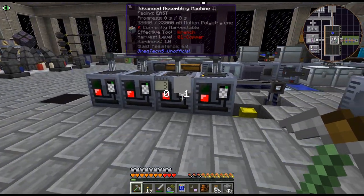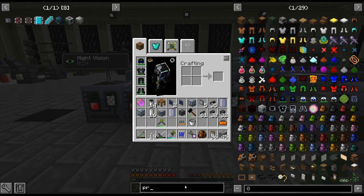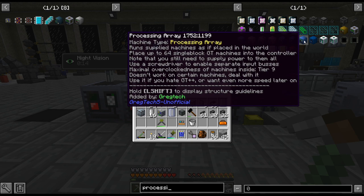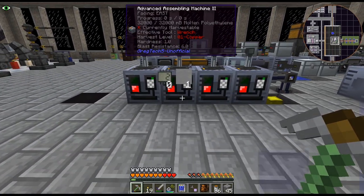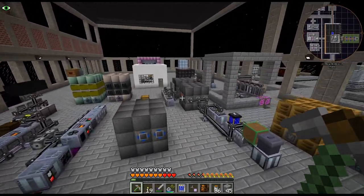I wonder if we can do it with the processing array. The tooltip says: use a screwdriver to enable separate input buses — it doesn't work on certain machines. If you hate GT++ or if you want more speed later — it's kind of funny, I like that tooltip. I think if we do that we can just put all these assembly machines in it, and then each input bus can do a different circuit number, which is what I think we will do.